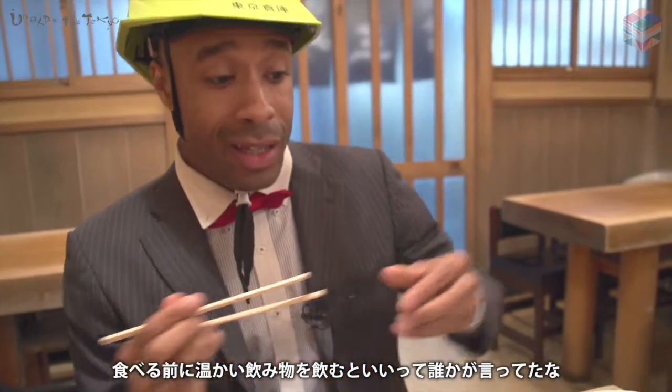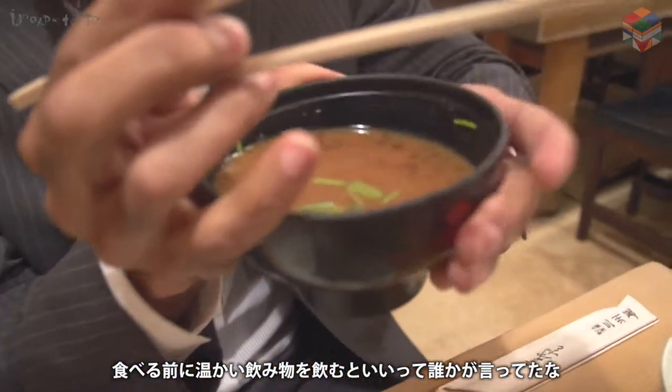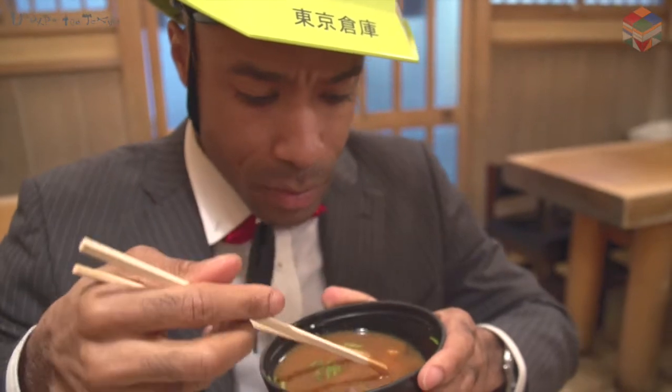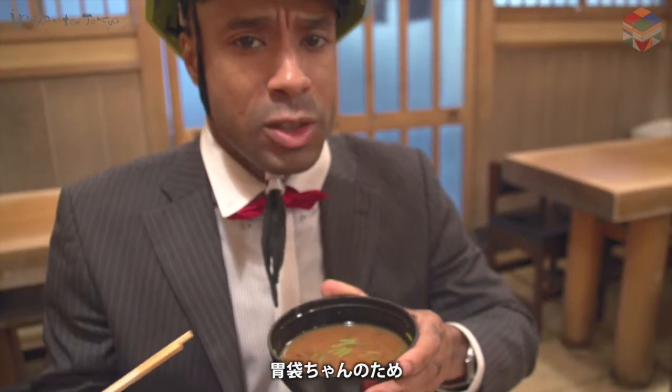Some say that before you eat, it's good to have some water or a hot drink to kind of prepare your stomach for what's about to come down. So I like to drink a little bit of the miso soup before I eat — prepare my stomach.